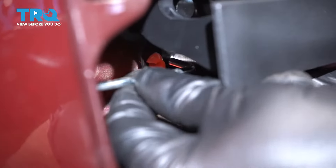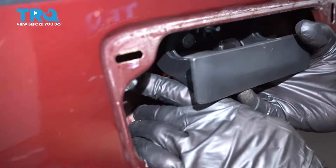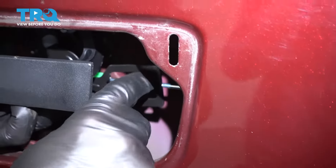Now attach the rods. Line those up. And once they're pushed on, lock them down. Do the same on the other side and latch it down.